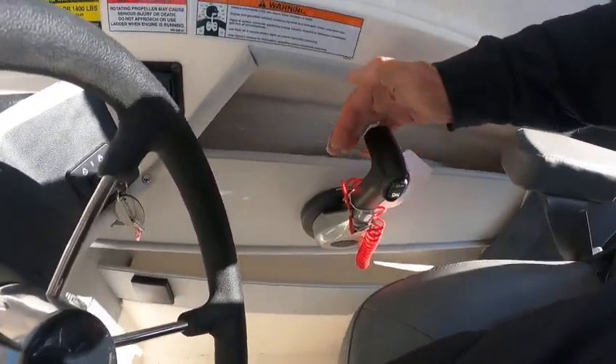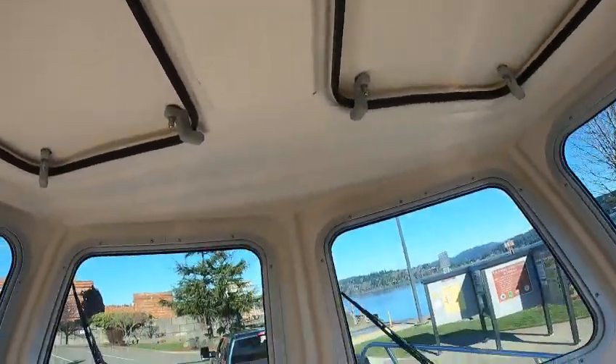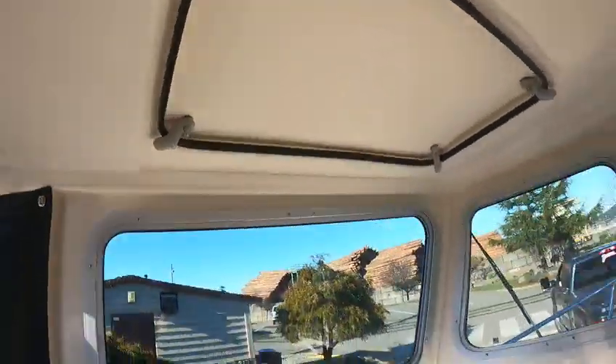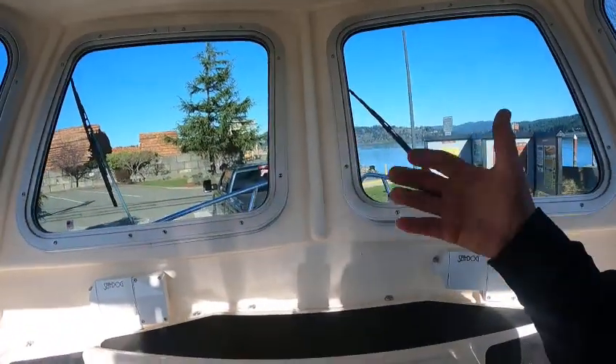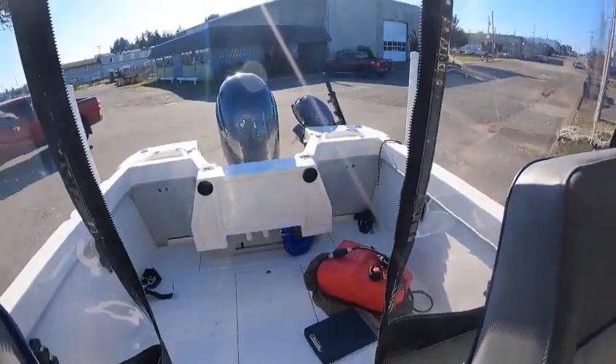Trim works — so we're going to take this out. T-tops with a lot of headroom, got a light here that works. I'm kind of anxious — I know we're sitting up here where things could hit — but we'll see what's going on. This is the Boat Doctor, out.